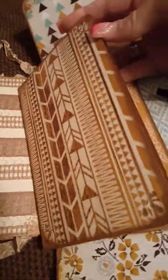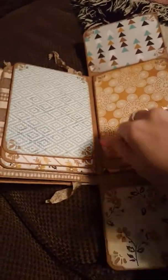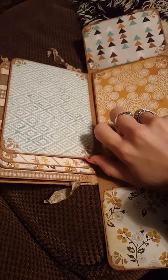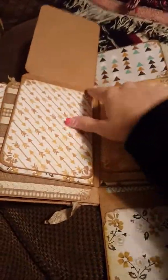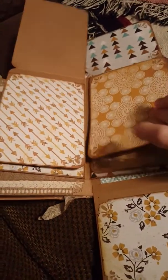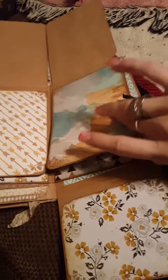I'm going to open this up and show you. And we have two little waterfalls. You can fit 6x4 photos on these. And you could also put photos on the back if you wanted to. And I made some little pockets.